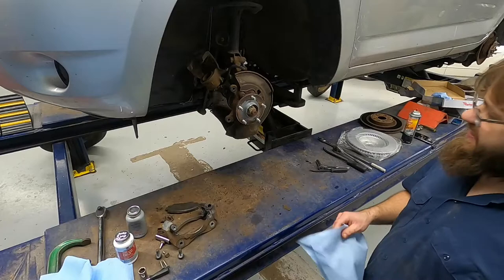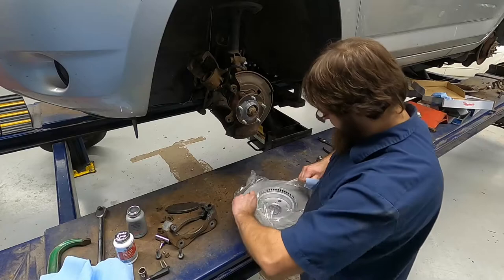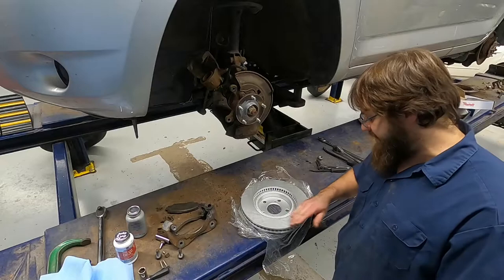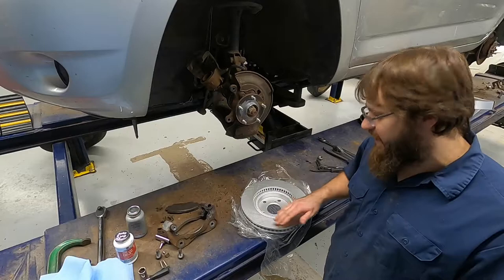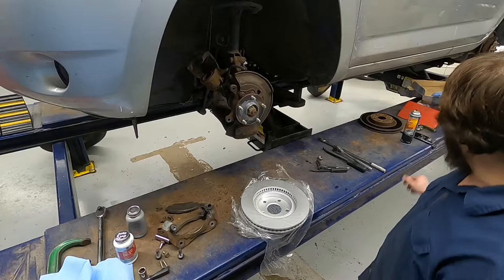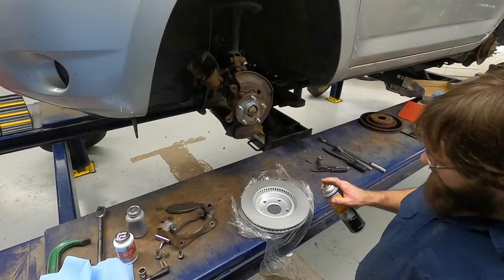After you get the anti-seize off of your hands, we're going to start the part that you actually have to be clean with. I'm going to open up my new rotor, and oftentimes these will have some type of coating on them, as well as an oil to try to keep them from rusting on their journey from China to the United States. What we need to do is get the oil residue off — my hands were clean and now they're not — so I'll use a little bit of brake cleaner. You can also use just dish soap and water in a sink, but right now I'm going to use brake cleaner.